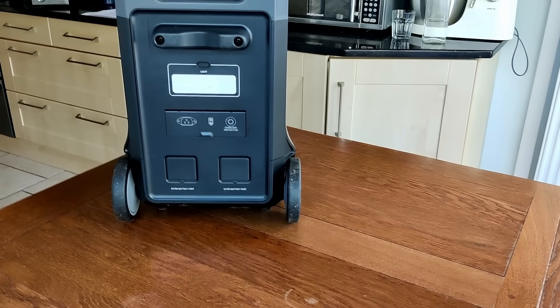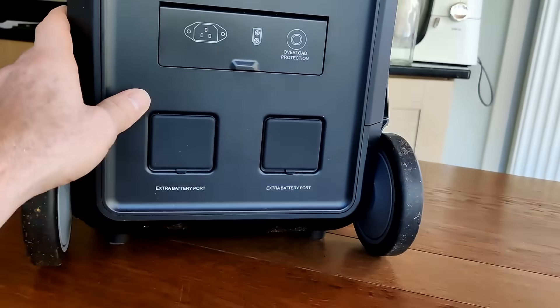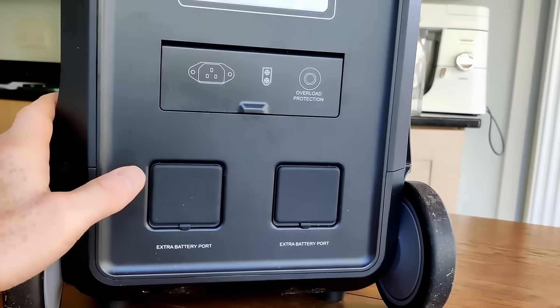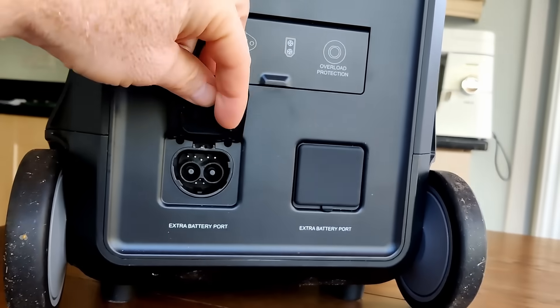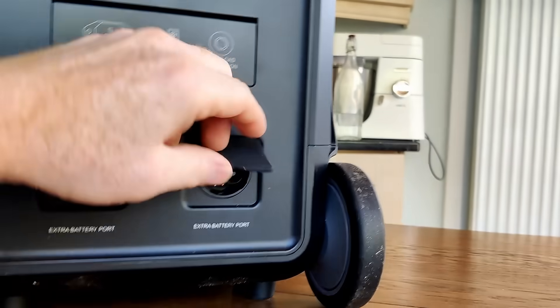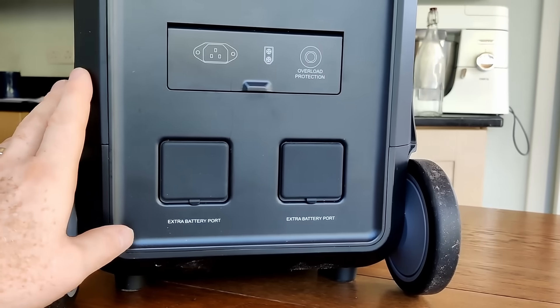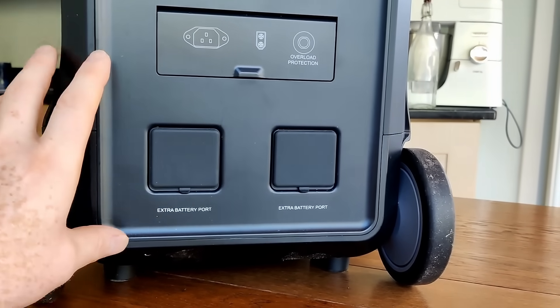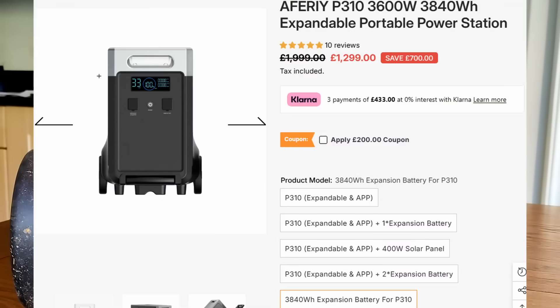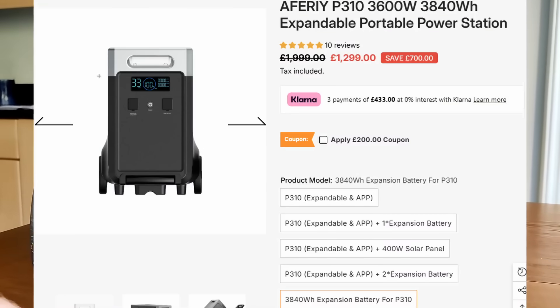What if you're a very high consumer and the 3.84 kilowatt-hours in this unit aren't enough? You have two ports to extend the battery storage, so you can triple it up, bringing your total storage to 11.52 kilowatt-hours — more than enough to see most homes through the day even with high electricity consumption.